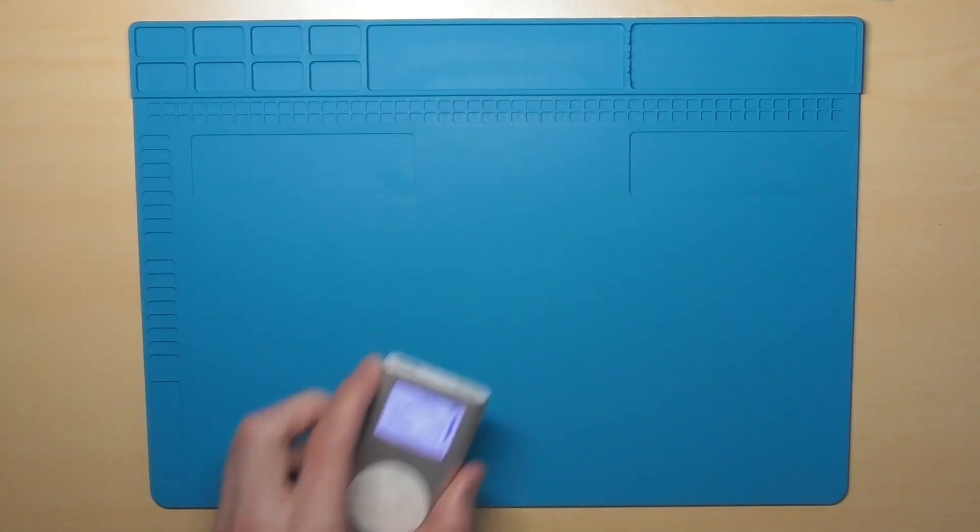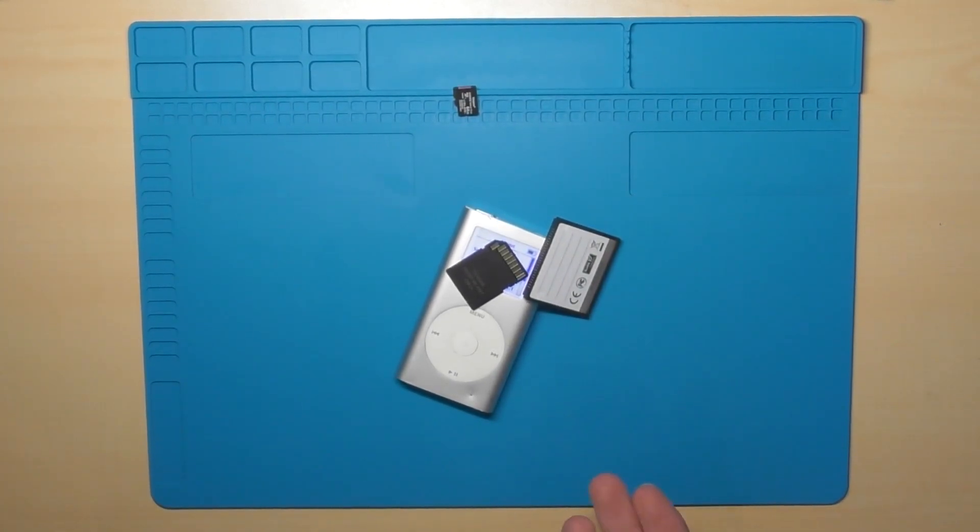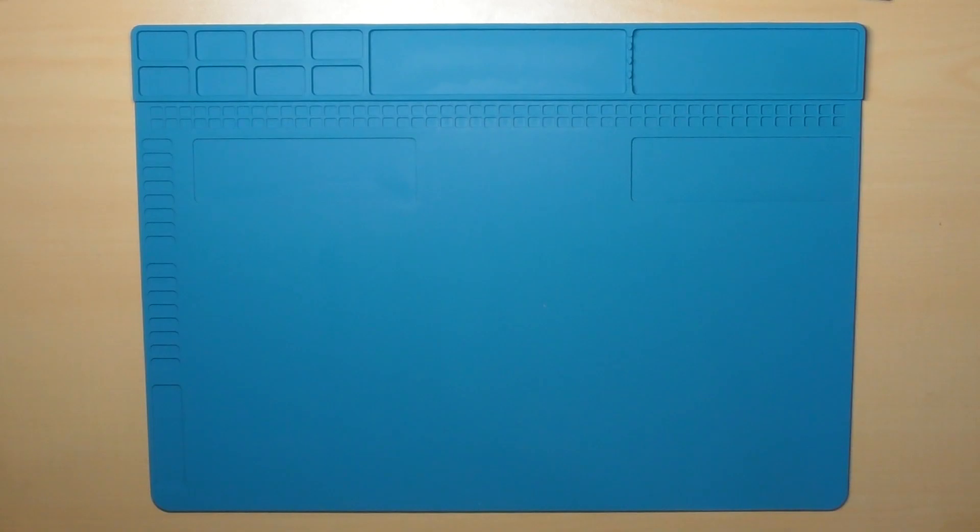All right gamers, you know what's better than a normal boring non-flash-modded iPod? A flash-modded iPod. So yeah, flash mod an iPod mini — what more do I have to say?